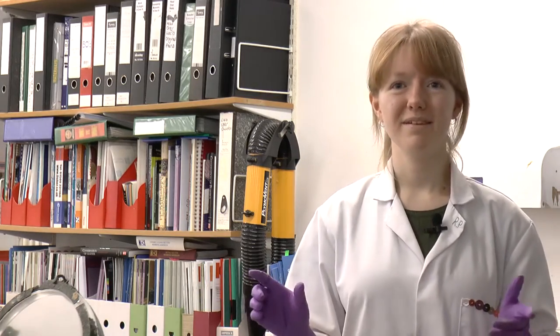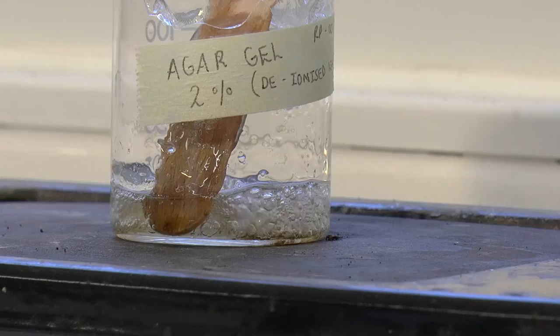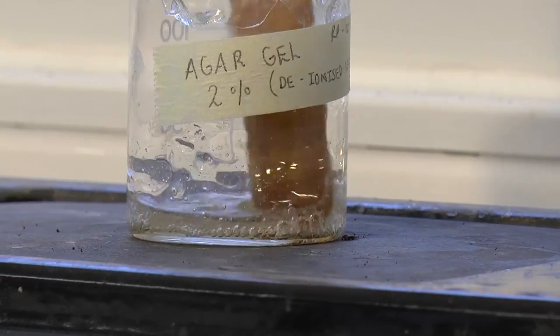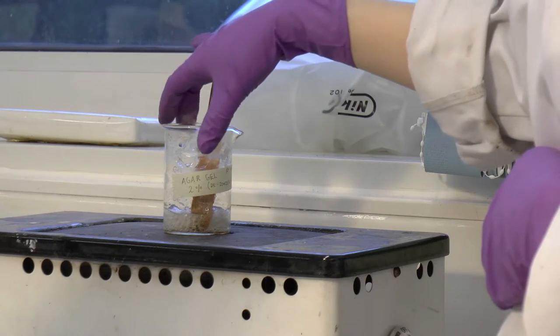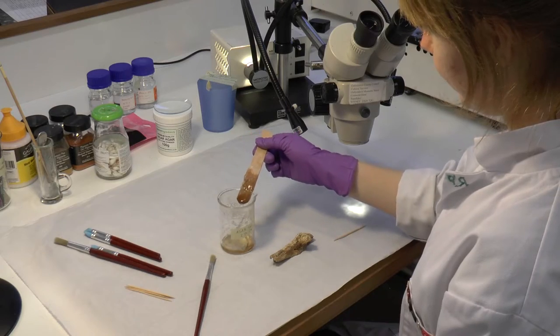Consulting with other conservators from other museums, I came across the technique of using a solvent gel. In this case I used something called agar gel, which is normally found in science laboratories — they grow bacteria in petri dishes using this material. You mix up the solution, heat it up to boiling point, and then allow it to cool to about 35 degrees before spreading it across the surface of the bone.